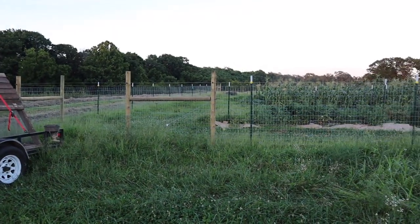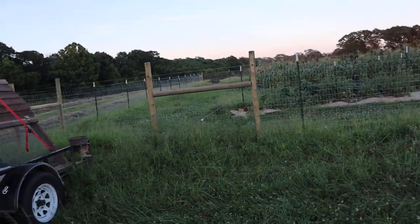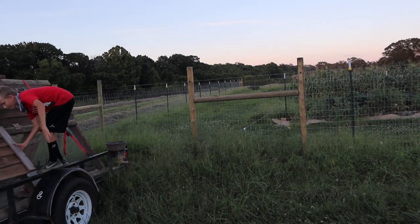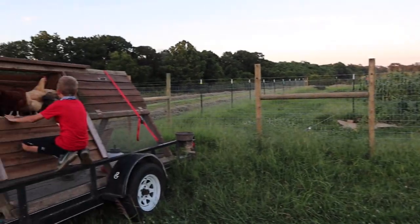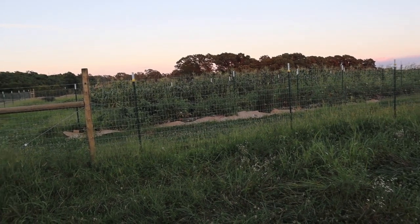We just brought our chicken coop from our house and we are going to stick it inside our garden. On the perimeter of our garden we have like a 10 to maybe even 20 foot border around the outside. We're just gonna have a tractor go around the outside for right now because we have a lot of vegetables in there.